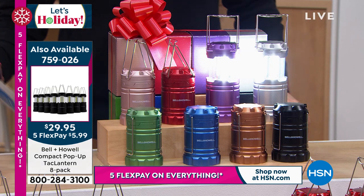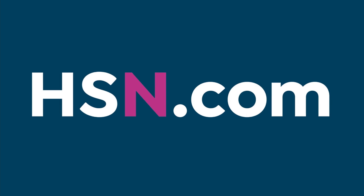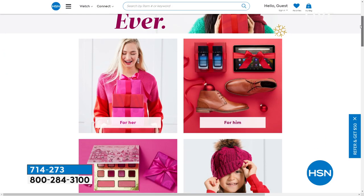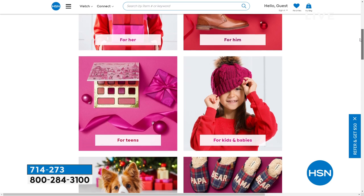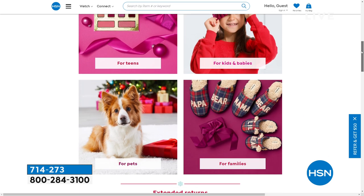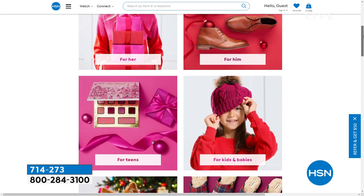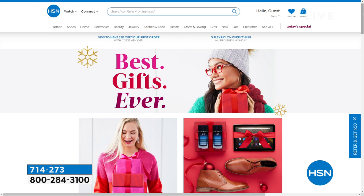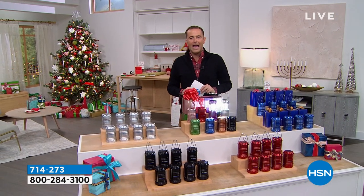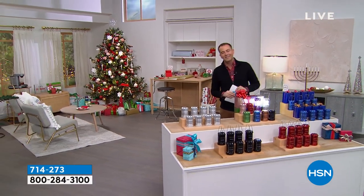Check out hsn.com where you can see gifts galore — shop for mom or dad, brothers or sisters, sons or daughters. With our gifts now weekend, we're getting our gifts early and making sure they are things our loved ones are excited about. On the way next, our final item of the hour — we're celebrating Shark Days with free shipping and flex right after this.